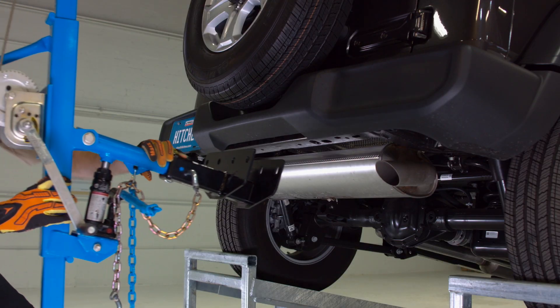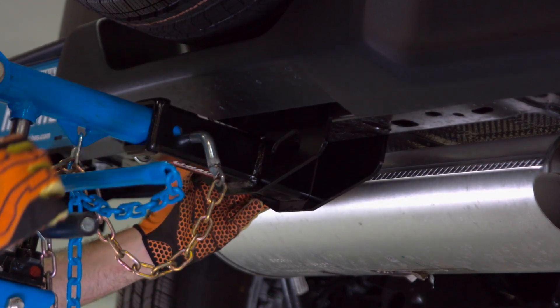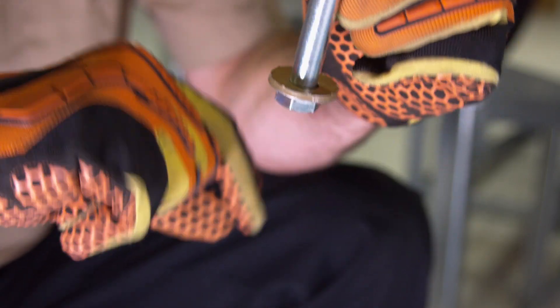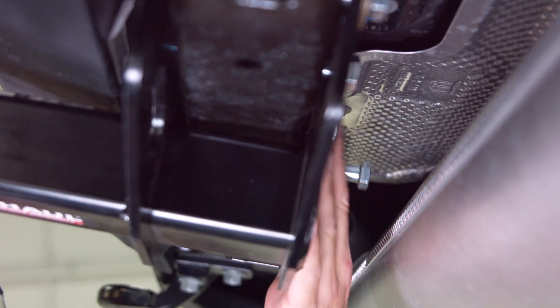First, raise the hitch into position and align to the existing holes in the cross member. Next, make sure the conical tooth washers are teeth side against the hitch. Install the four bolts.